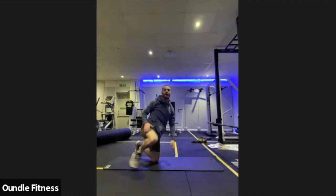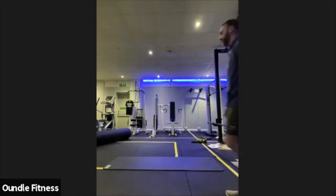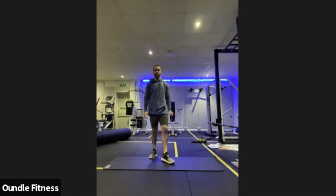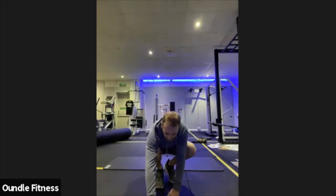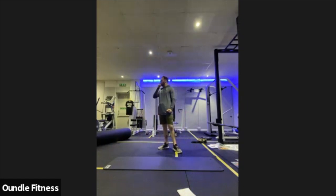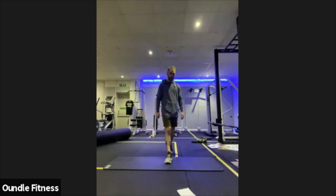Last bit of the glute activation or glute workout that we'll be doing. Just keep your tempo controlled. Really focus on squeezing those glutes as hard as you can and holding that squeeze. Keeping those going, keeping those strong exhales, holding those squeezes. We've got about 15 seconds left. Relax off there.